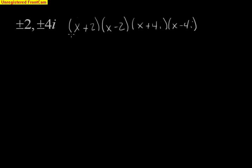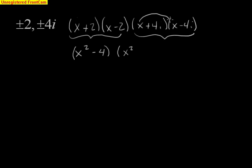So we need to expand this — we have to do some algebra here. We're going to multiply using FOIL and we'll wind up with x squared. Because they're conjugates, the middle terms will cancel out, giving us x squared minus 4. Doing the same thing with the imaginary pair, we get x squared, the middle terms cancel, and we have minus 16i squared. Since i squared is negative 1, that makes it x squared plus 16.